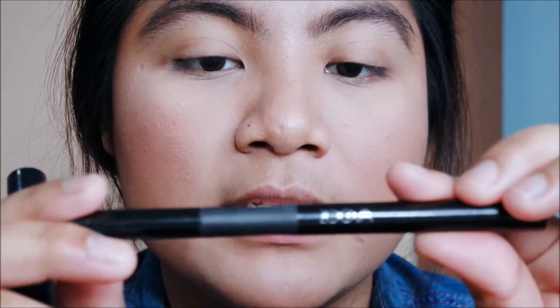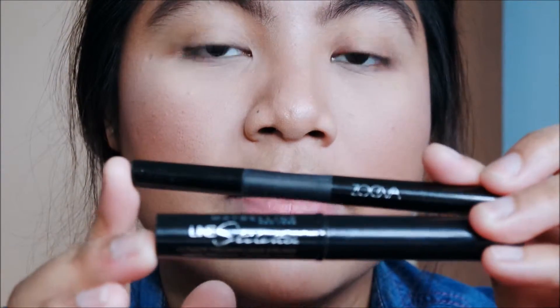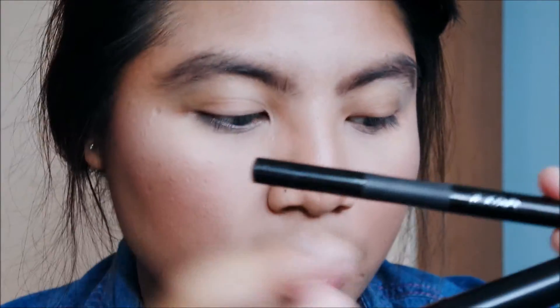Let's get up close and personal — see all my flaws. This pimple decided to party today, so let's ignore that. We're gonna use the Zoeva felt-tip liner and the Maybelline Line Stiletto because I love these two together. I'll show you how I get my wing lined up.